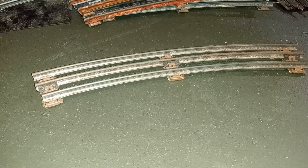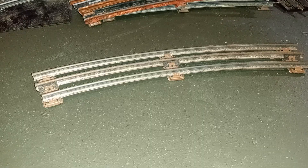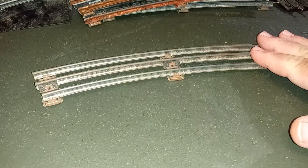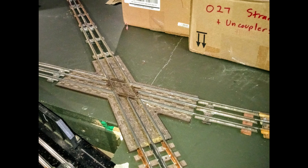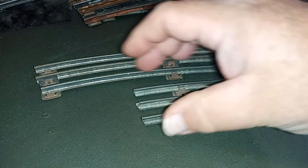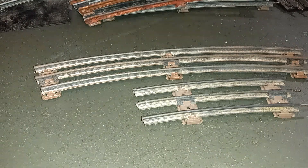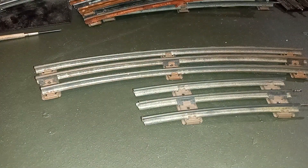Another reason I like to use tubular track versus modern molded plastic roadbed-type tracks — like RealTrax or FasTrack — is that it's easy to modify tubular track to different configurations. As you put the geometry together you'll find from time to time that you need to make a custom section, and it is much easier to custom-cut these three-rail sections than to modify the roadbed as well.